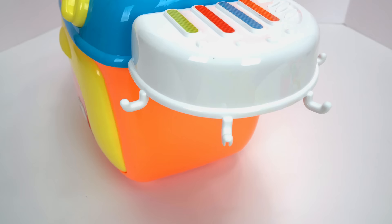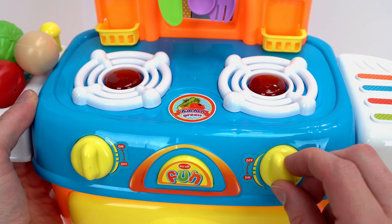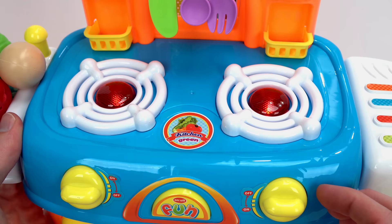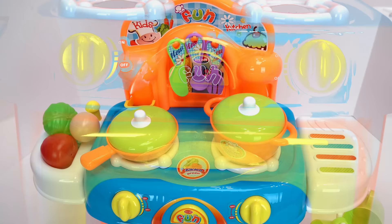We can hang the cups like this, and the silverware too. I want to see what the stove does. Cool! How about this one? Let's put the pans on the burners. Now let's try the oven. This is a super cool-looking playset.